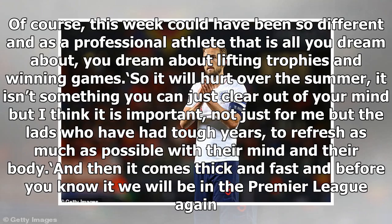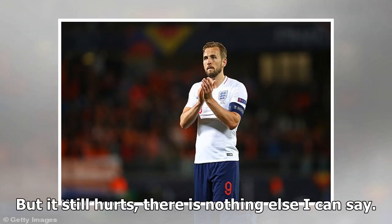Of course, this week could have been so different. As a professional athlete, that is all you dream about — you dream about lifting trophies and winning games. So it will hurt over the summer. It isn't something you can just clear out of your mind, but I think it is important, not just for me, but the lads who have had tough years, to refresh as much as possible with their mind and their body. And then it comes thick and fast, and before you know it we will be in the Premier League again. But it still hurts — there is nothing else I can say.